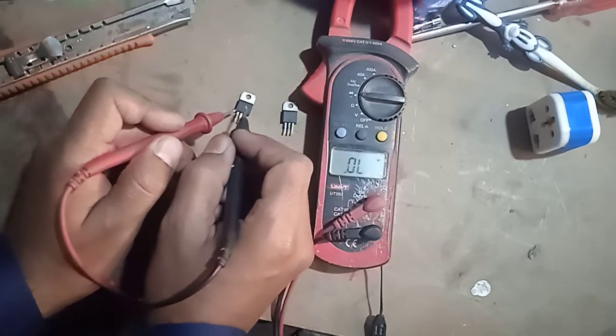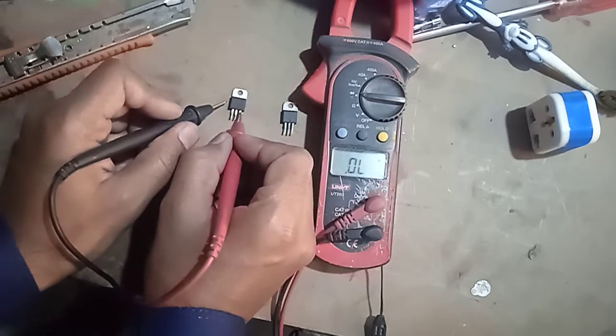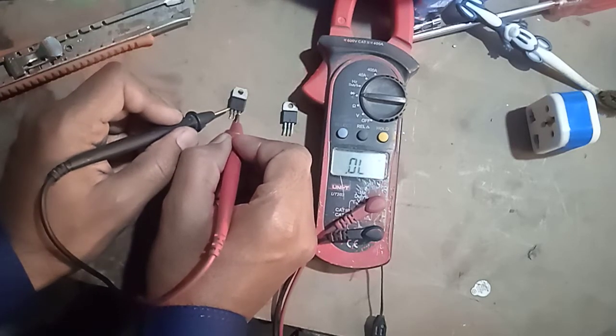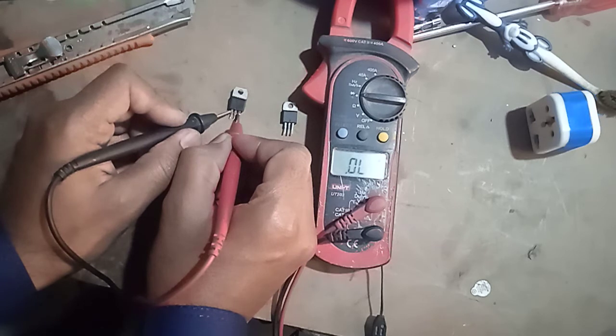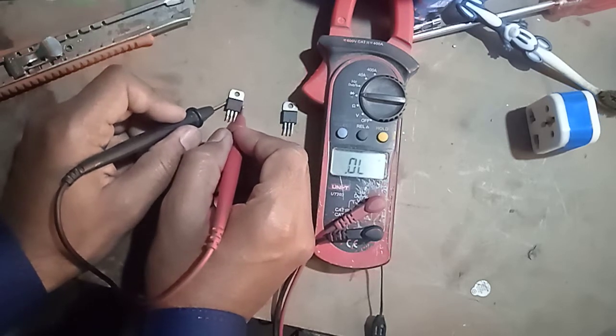Now put the red probe of the multimeter at the gate terminal and the black probe at main terminal 1. The reading is showing a minimum resistance of 0.002 — it is faulty.